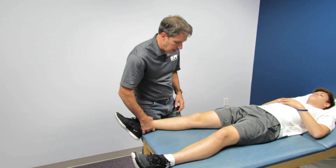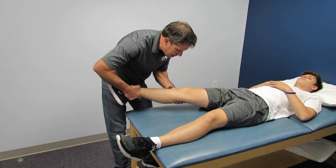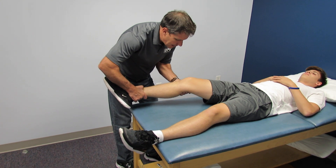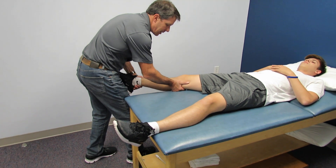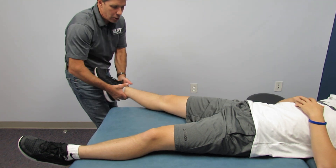I then briefly check the medial capsule by keeping the knee in full extension and do a valgus stress test, then 20 to 30 degrees of flexion to check the MCL — that's fine. I get in here for the LCL, keeping it at full extension for the lateral capsule, then flex him a little bit for the lateral collateral. There's no play and no pain there.